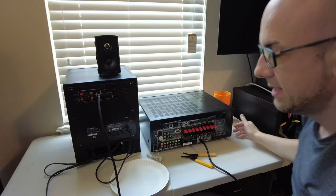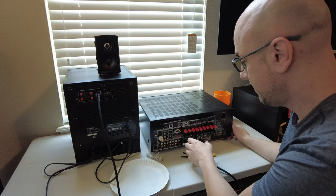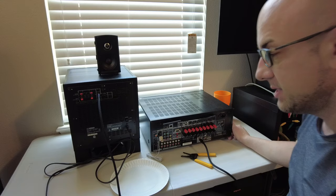The next step is to go to the receiver's menu — or that should have been a step you did previously — and make sure that the subwoofer is turned on in the receiver menu settings. Once this is connected, you're done.